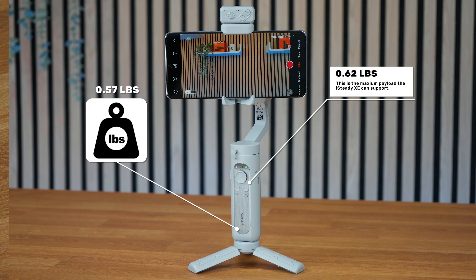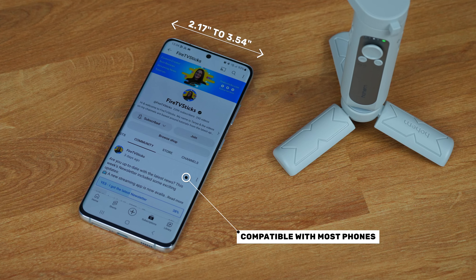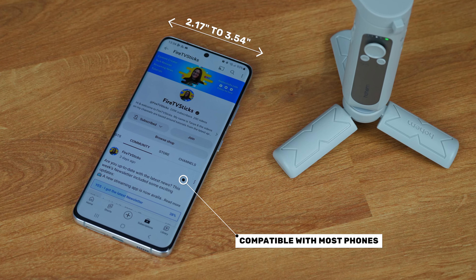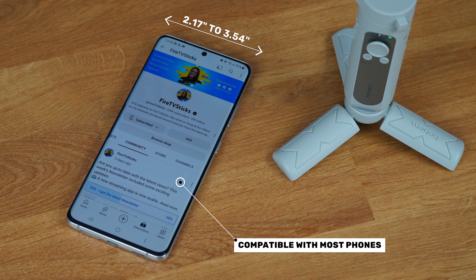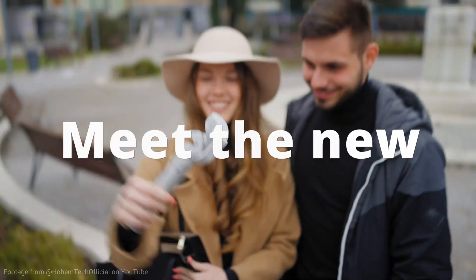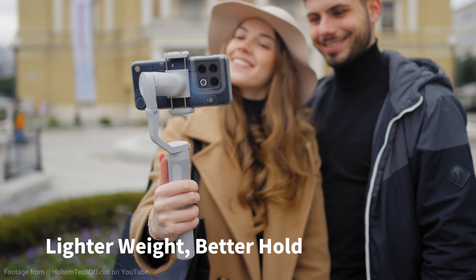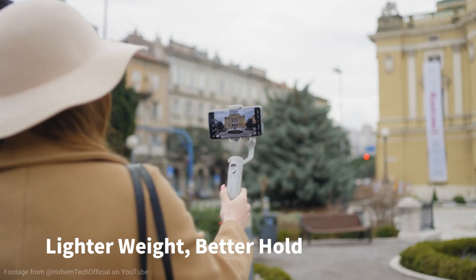The iSteady XE is incredibly lightweight at only 0.57 pounds and can accommodate a maximum payload of 0.62 pounds. This stabiliser is suitable for phones with a width of 2.17 inches to 3.54 inches, making it perfect for keeping even the largest phones steady.